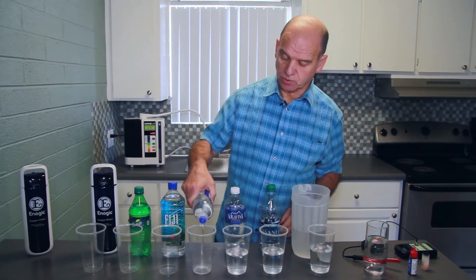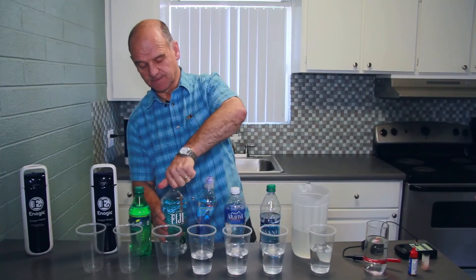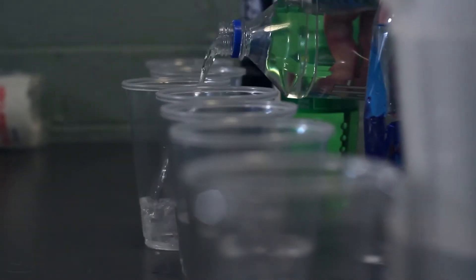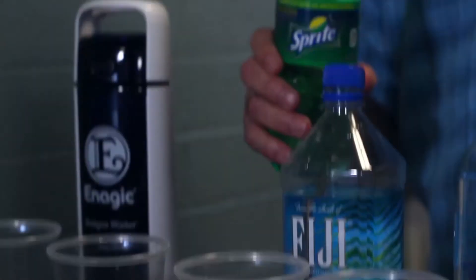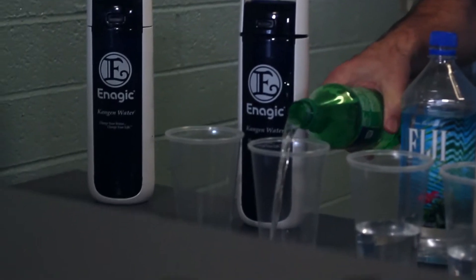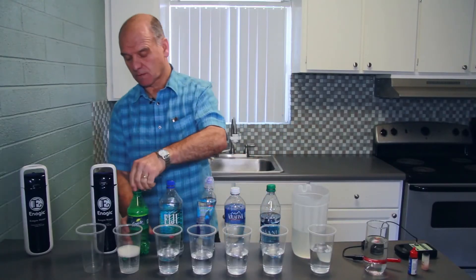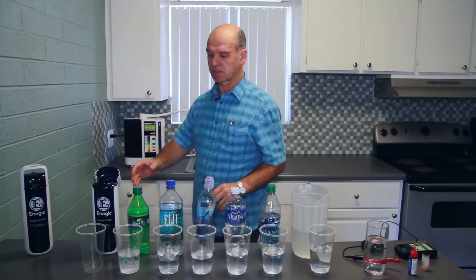I'm just going to pour these waters into the cups enough so that we can make a demonstration. As you can see I've not opened these bottles before. And this is Sprite. And here we've got the Kangen Water 9.5, which we've taken out of our machine here.